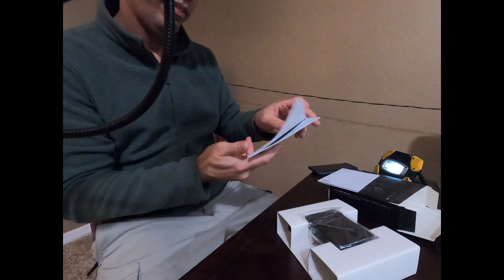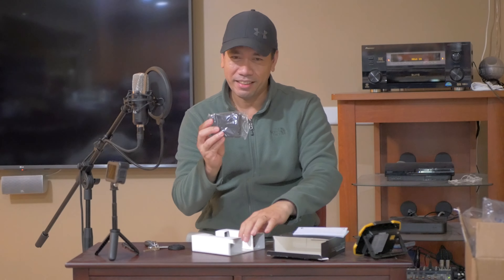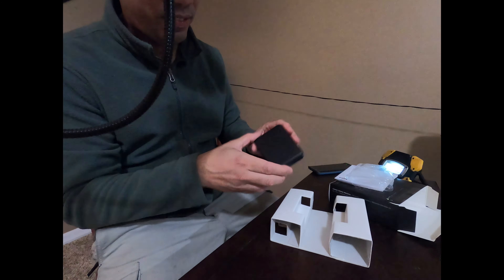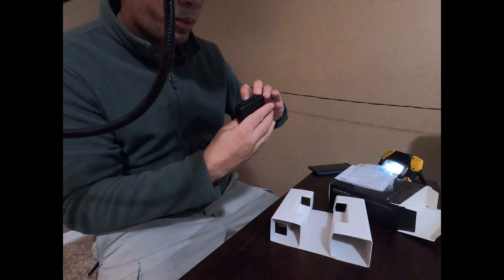Okay, we're not going to go through this whole thing. I know you guys are not here for the manual — you guys are here for this. It looks like a case. I don't know how to open it up.